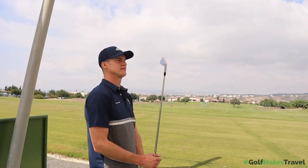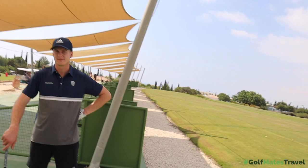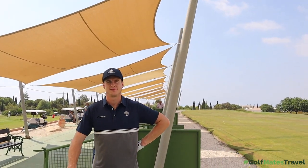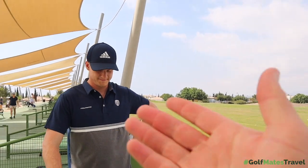In today's video, we have Mr. Beginner Golfer, aka Mr. Fox. If you've not seen, we have been out at Aphrodite Hills with Golfmates Travel making some beginner golf content, and this is a bit of a teaser for you. We're going to see — you've just had your first ever golf lesson on camera, so that content's coming.